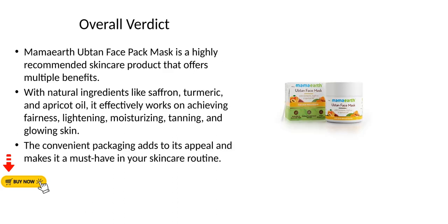Overall verdict. Mama Earth Ubtan Face Pack Mask is a highly recommended skincare product that offers multiple benefits. With natural ingredients like saffron, turmeric, and apricot oil, it effectively works on achieving fairness, lightening, moisturizing, tanning, and glowing skin. The convenient packaging adds to its appeal and makes it a must-have in your skincare routine.